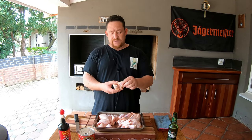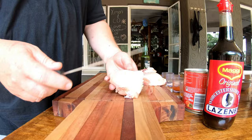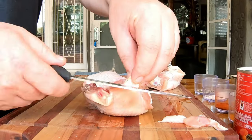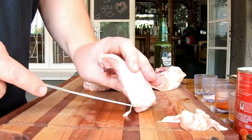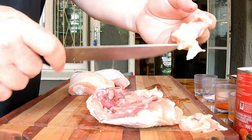Let me show you how to do that. These are the pieces you'd like to remove. It's optional to remove the skin, but we don't do that — fat is flavor, remember that. Normally your butcher, if you've got a great relationship with him, can do this for you. We're just removing all the extra fat.